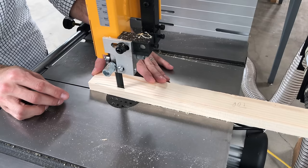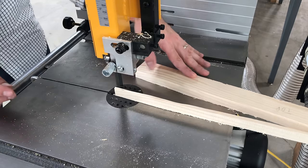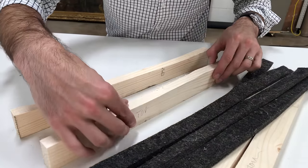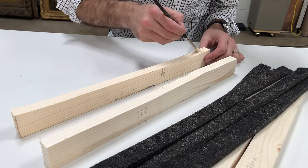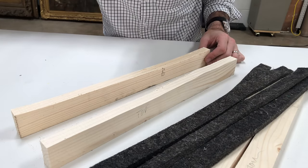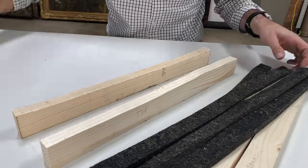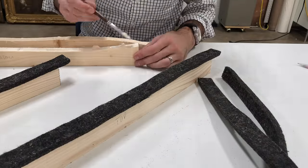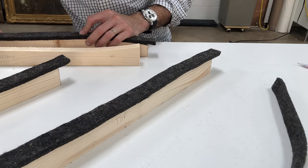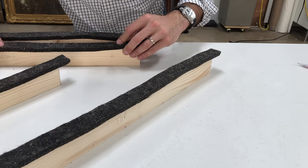I'm not going to create the jigs just out of wood because I don't want the wood to touch the surface of the painting — that would be too rigid and too hard. So I'm going to be adhering some felt to this wood using an archival adhesive, because I want to make sure that nothing off-gasses through this felt onto the surface of the painting. That felt is going to provide a little bit of margin of error for the shape of the panel and make sure there's a soft surface touching the painting itself.